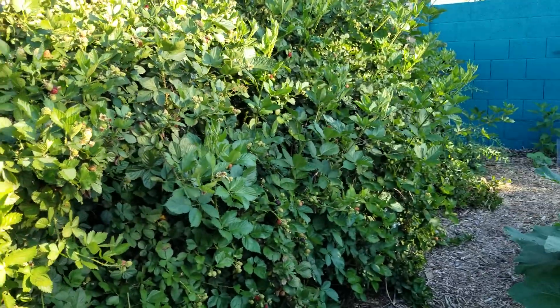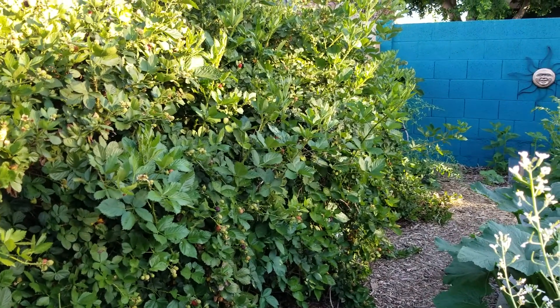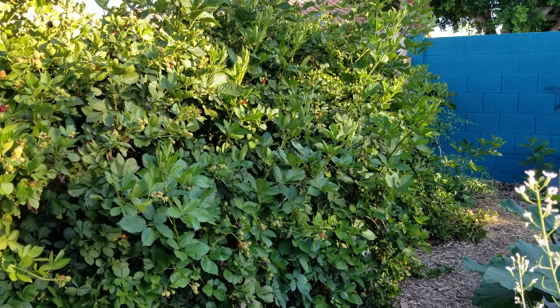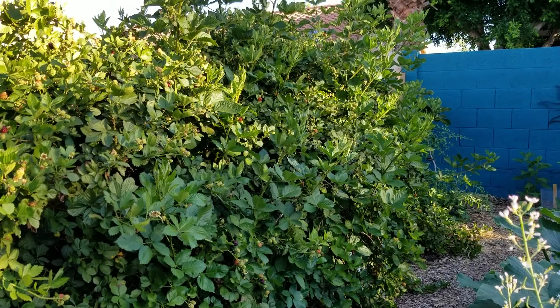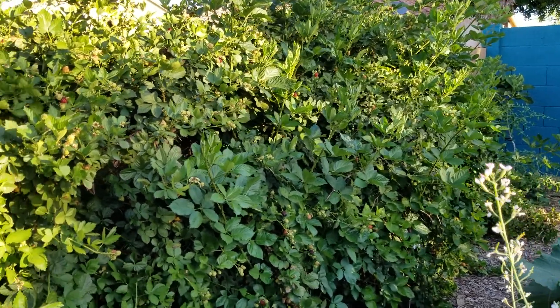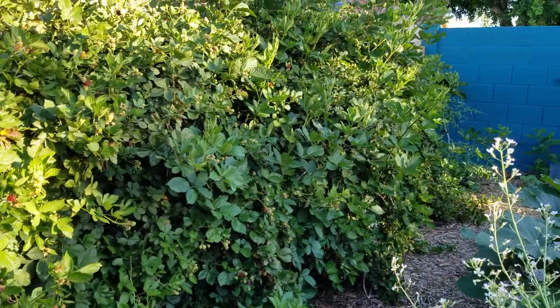So, to recap: Roseboro blackberry, east-facing wall, three to four feet apart. Follow a tree fertilization schedule and give it a good deep watering once a week. I also have a pretty good mulch layer on top — blackberries do like mulch.